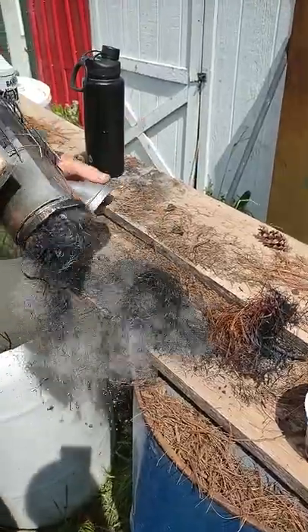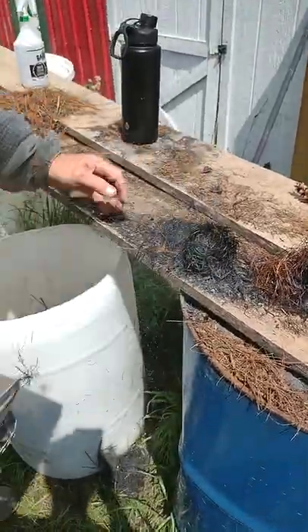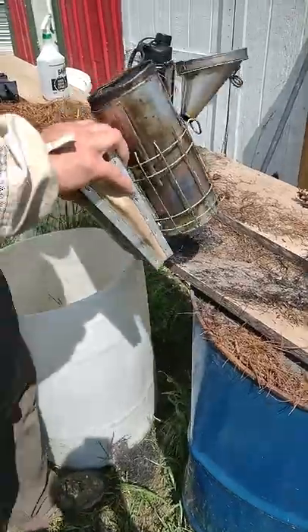You can see a lot of ash in here. You want to make sure it's out — don't start your yard on fire.